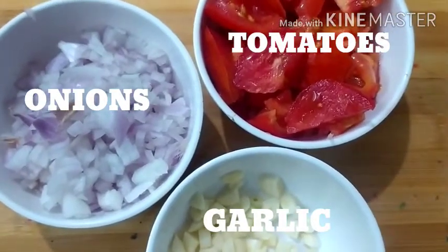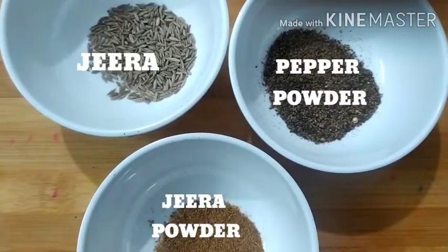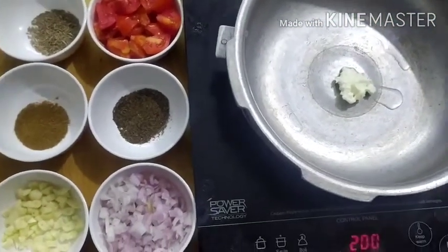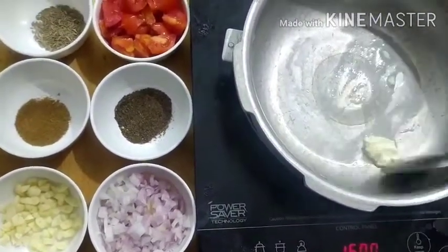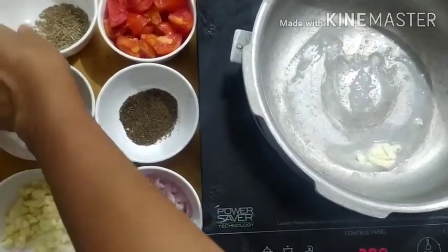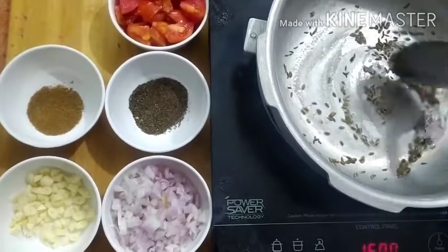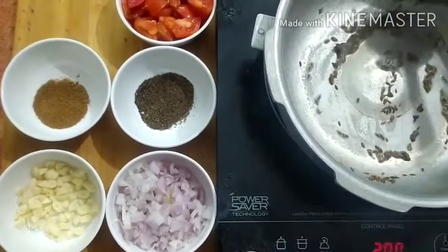Put the chenna soup together. Add 1 spoon of butter. Add a nice flavor.